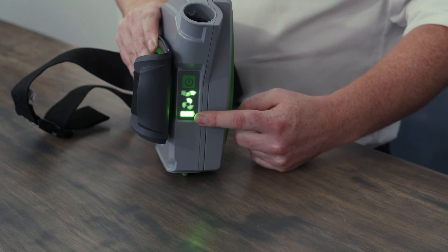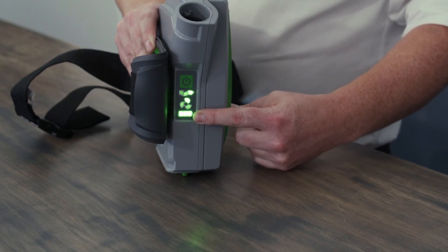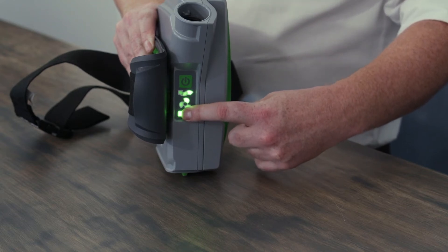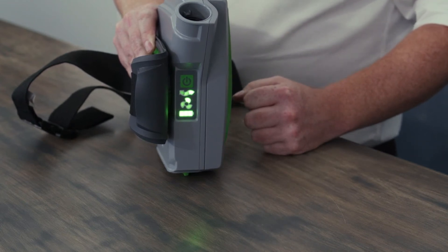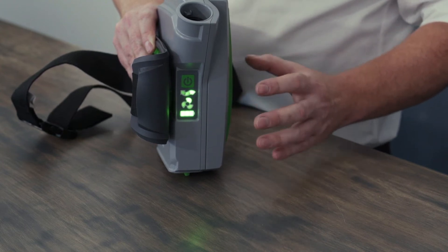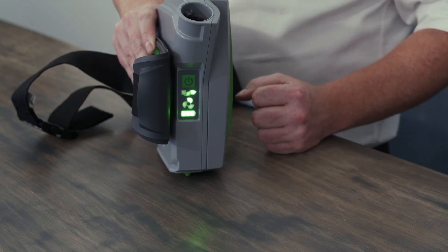Then you've got the battery life indicator. As the battery loses charge, the lights will slowly drop off the indicator until eventually the last light will display a red. Once it gets to that point, there are a few minutes before the unit will start to alarm and vibrate to alert the operator that the battery needs to be replaced.